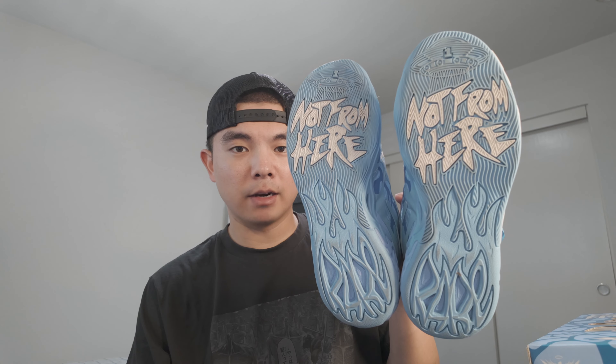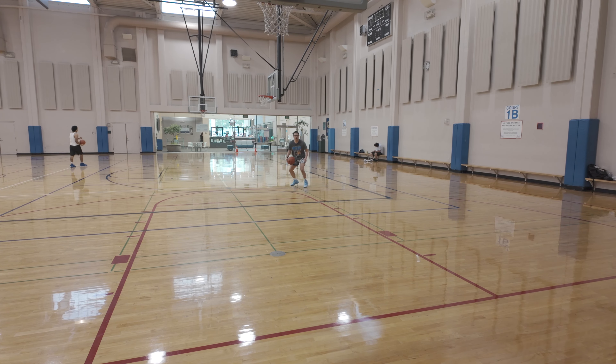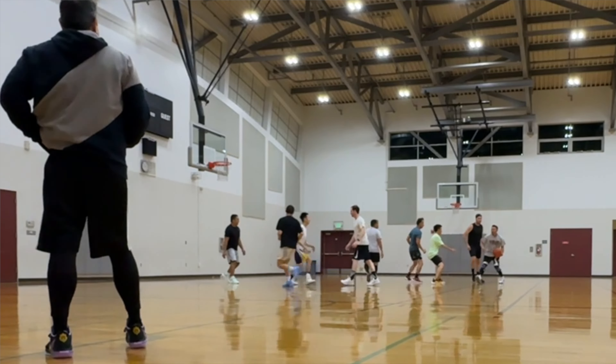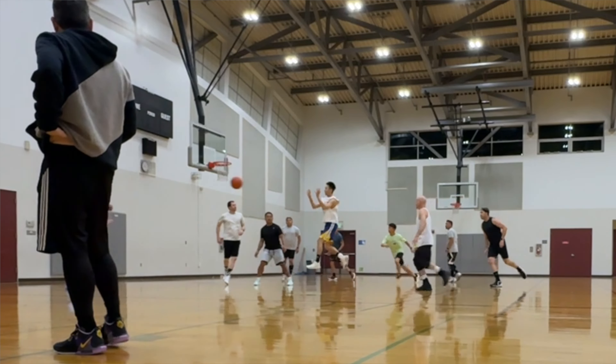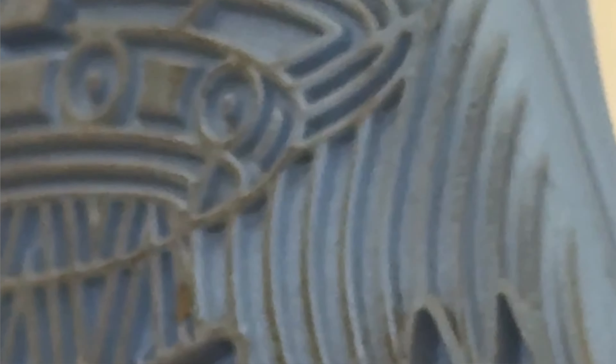Starting with the traction — you have this storytelling buyer line pattern. Traction is pretty inconsistent in my personal opinion. I've played on two different courts so far and both were relatively clean. At first it has a really good bite, squeaks relatively loud if you like squeak, but over time, especially as it accumulates dust, it definitely just becomes slick. When I was playing normal pickup games in these I did not feel 100% confident in the traction — I was definitely having a little bit of a slide with like every step, so I did have to wipe a lot.